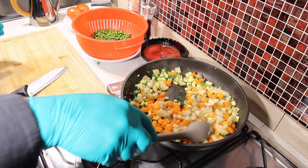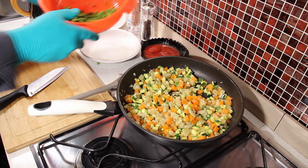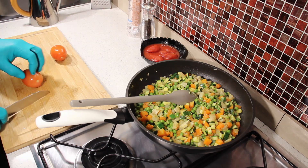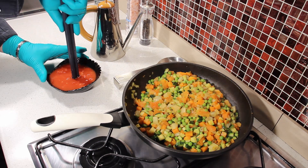Add 2 cups of egg. Add 2 grams of egg. Add 2 to 7 grams of egg. Add 1 gram of egg.